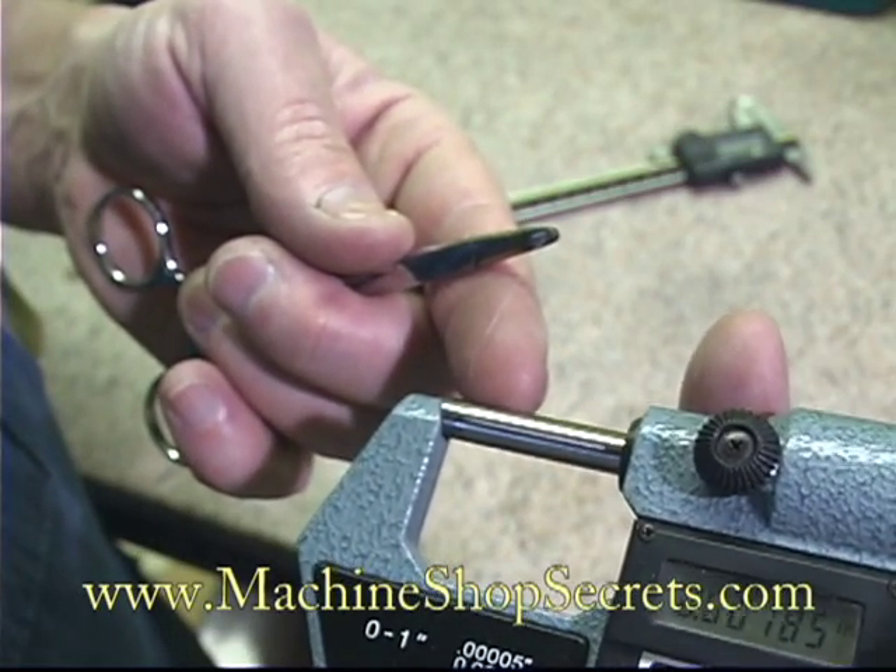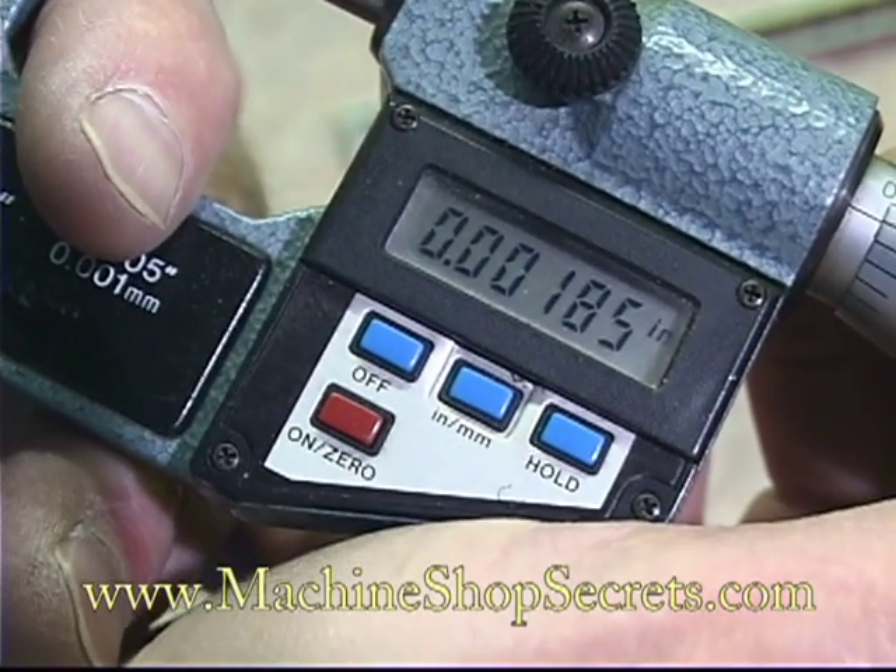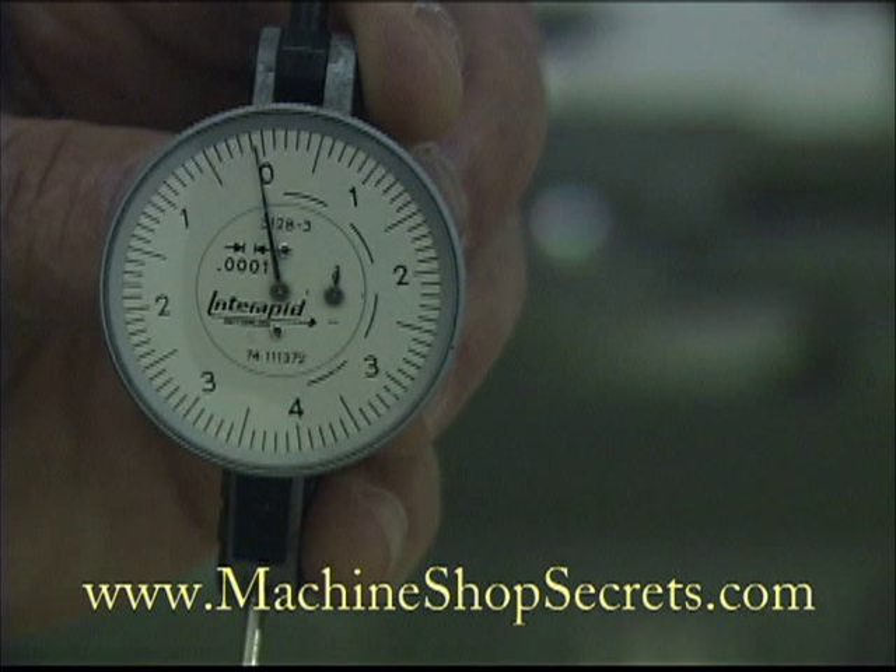This one measures one thousandth, eight tenths, and fifty millionths. So that means our tenth indicator would show the thickness of my hair to be like this. Now you can appreciate just how small one line or one tenth really is.